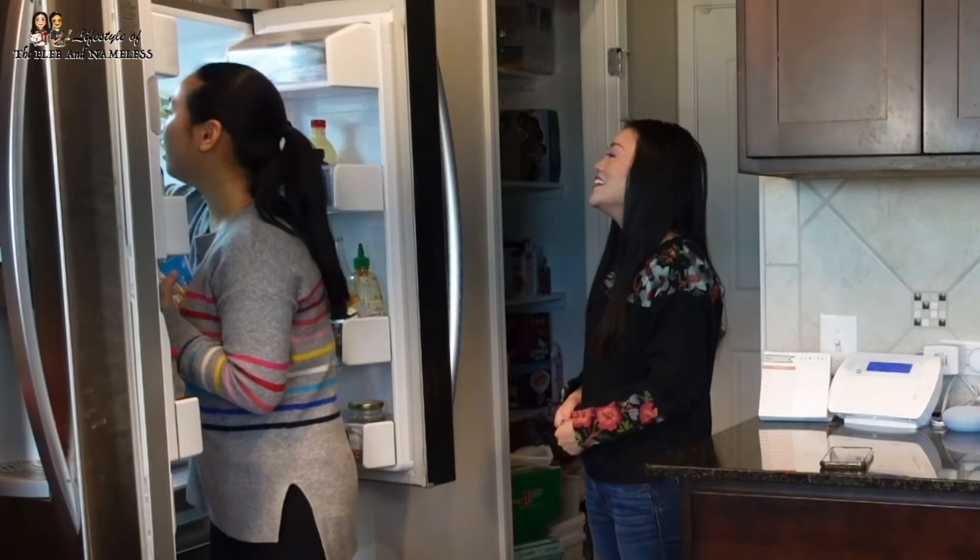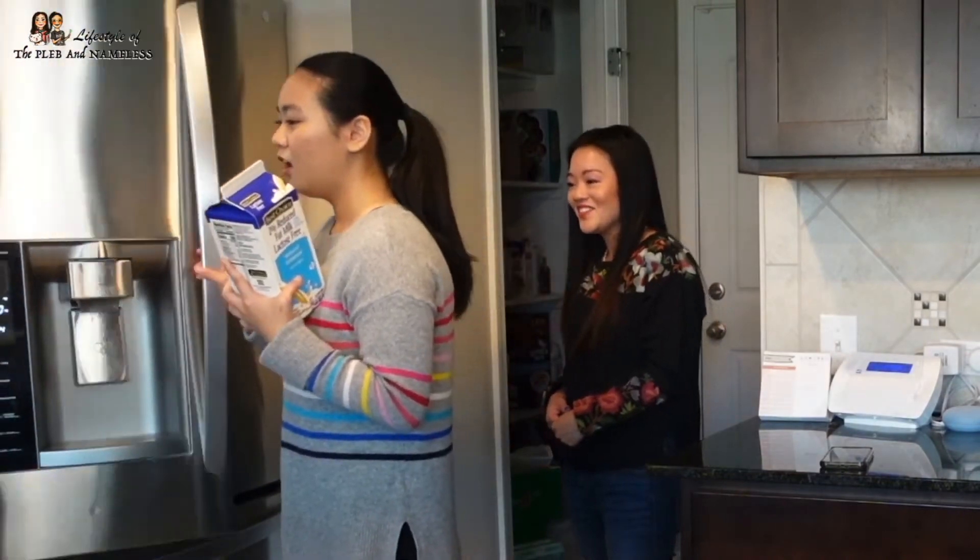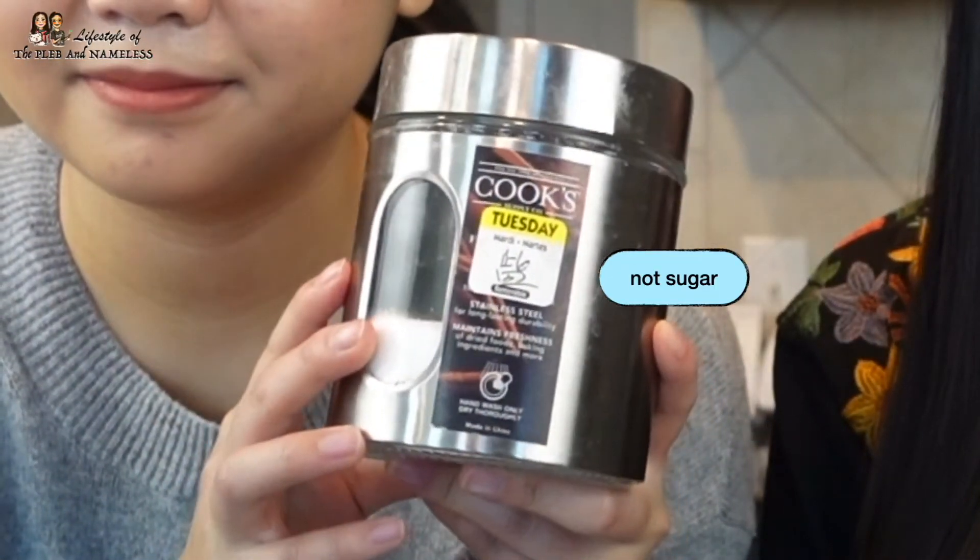Someone ate my whole milk — I'm so mad. Oh, just kidding, I took it out. You guys, I just tasted the green tea matcha bubble tea and it's salty! This girl is trying to prank me. Make sure you have sugar handy — apparently this container is labeled salt and I thought it was sugar. She gave me salt to put in my bubble tea! It's so salty. I'm sorry — we're going to have to remake that one.